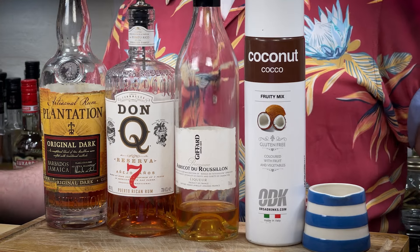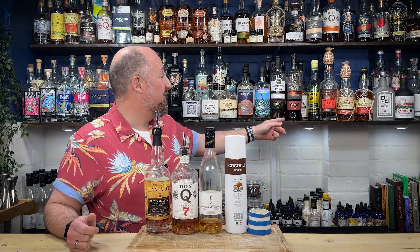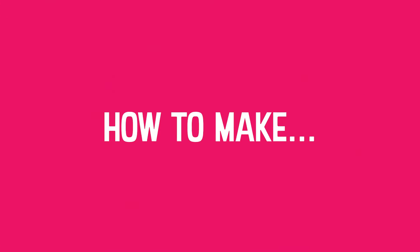Both recipes call for a dark Jamaican rum. I use Plant Array Dark Pink — I use this for cocktails quite a lot. I would also use Worthy 109 in this, absolutely. I would use Plantation OFTD in this, I would absolutely use Dark Goldstone, and if push came to shove I would actually use Myers in this as well. So you do your dark rum of choice. I just love the combination this brings. I've made this cocktail loads of times and this is my go-to recipe.